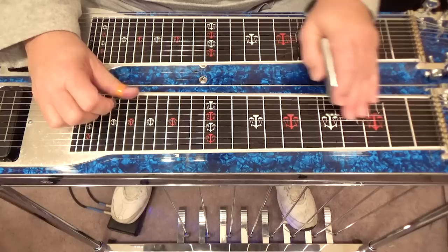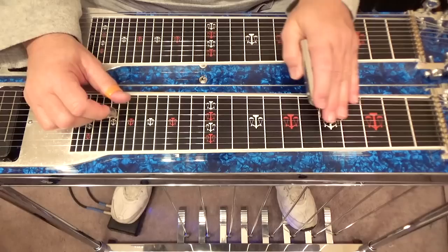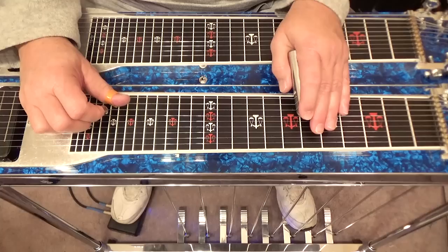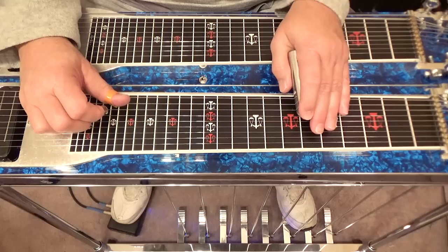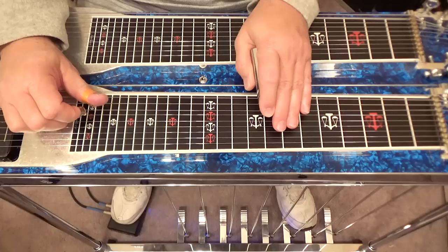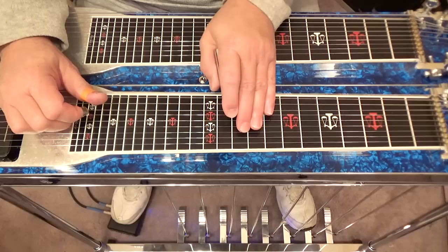We can continue this to make a speed-picking lick. Go fifth fret to the sixth fret, back to fifth fret — nine, eight, seven — then sixth fret, seventh string here at the sixth fret. Now play seven again and slide it to the eighth fret, then play six here at the eighth fret, play six at the tenth fret.